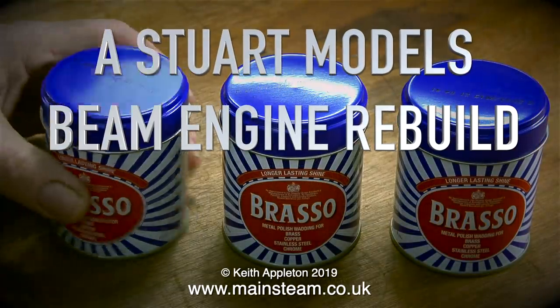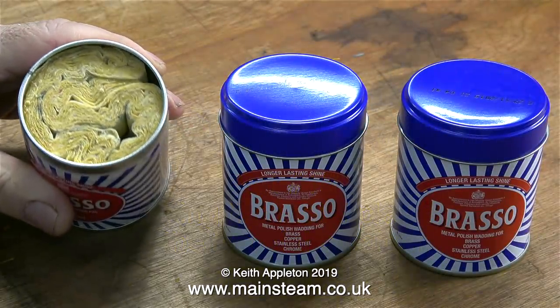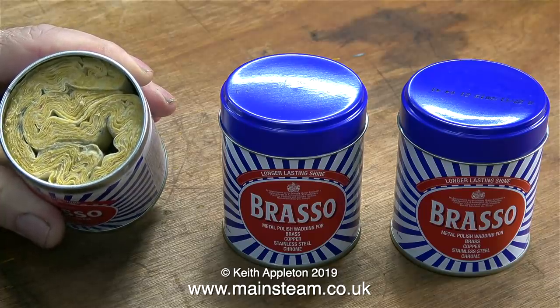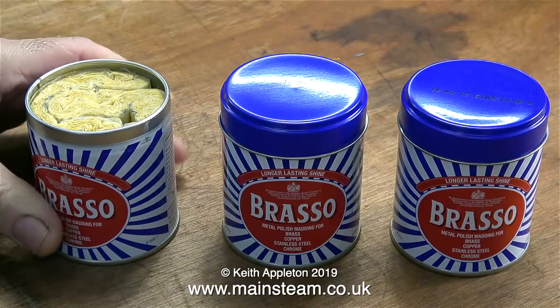Stuart Models beam engine rebuild, part 15: making the metal plates for the top of the column. This has nothing to do with the column — it's just three tins of Brasso wadding ready for use, ideal for cleaning copper piping and brass parts. They arrived in the post yesterday so I thought I would show them to you.